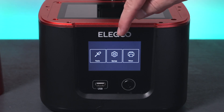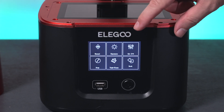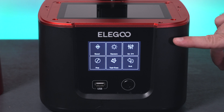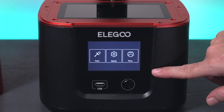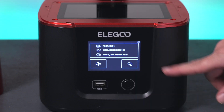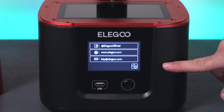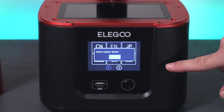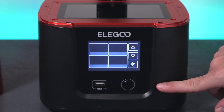We have three main options: tools, system, and print. In tools, we've got manual adjustment, exposure, set to zero, stop, tank clean, and back. The font is really small, kind of hard to see, but the buttons themselves are a decent size. In system, we have about the printer, sound on and off (it comes with it off), touchscreen calibration, service for contacting the company, and language — quite a few to choose from, we'll choose English. The print button shows nothing yet because we haven't plugged anything into the USB port.